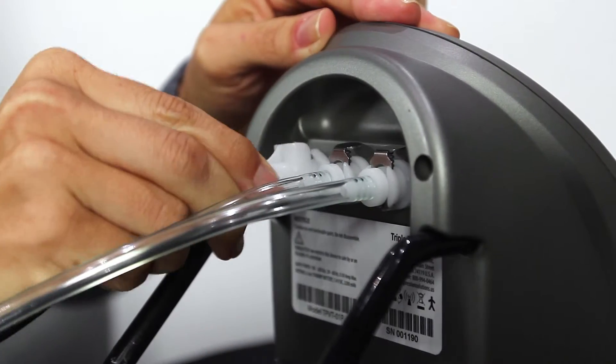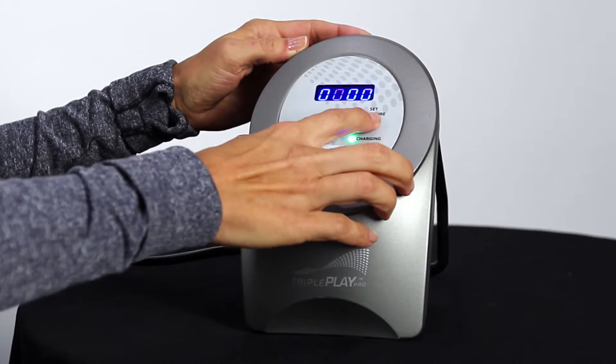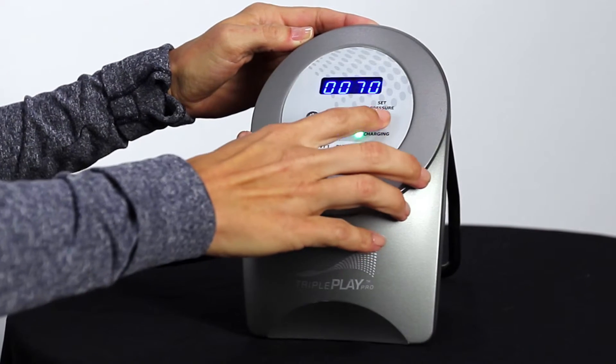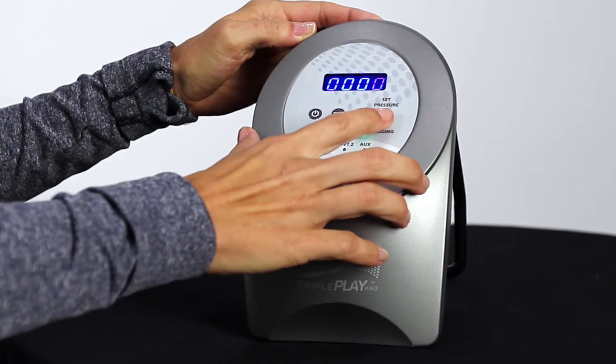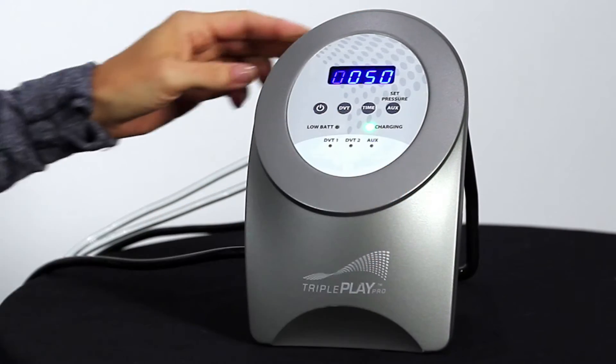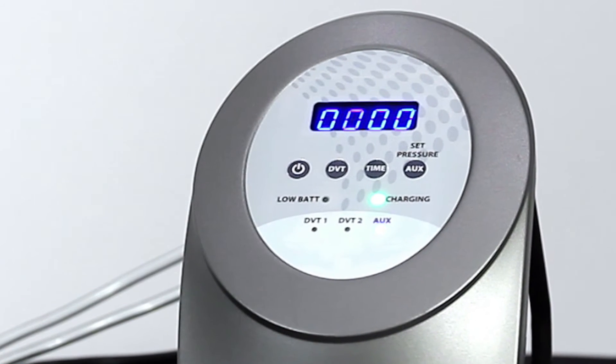Connect the hose to the auxiliary port on the back of the unit and press the auxiliary button to activate that port. The default pressure of 30 millimeters of mercury is displayed. Press the auxiliary button to toggle through the pressure settings until the desired pressure is reached. Stopping at zero will deactivate the auxiliary port.